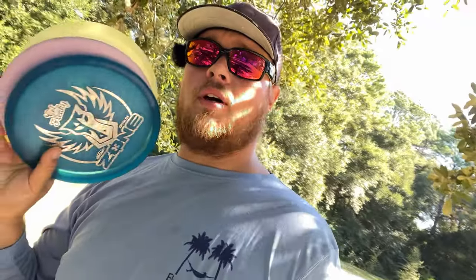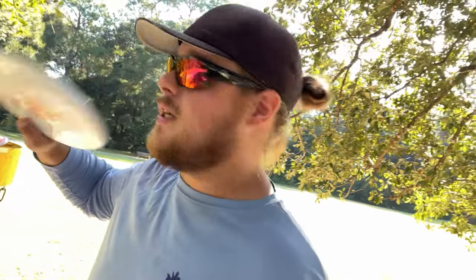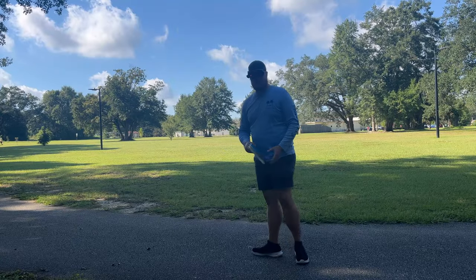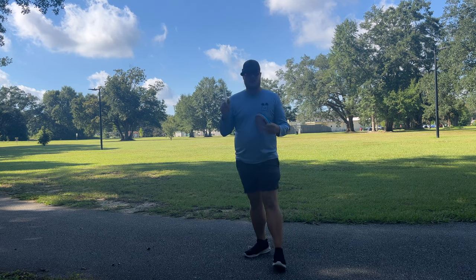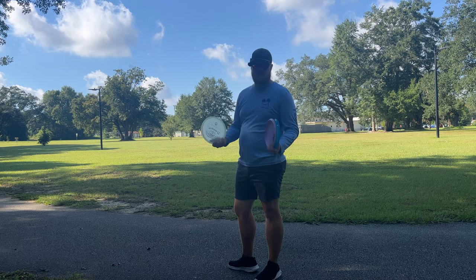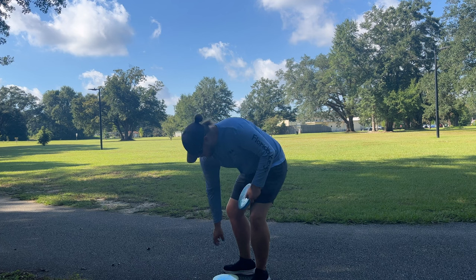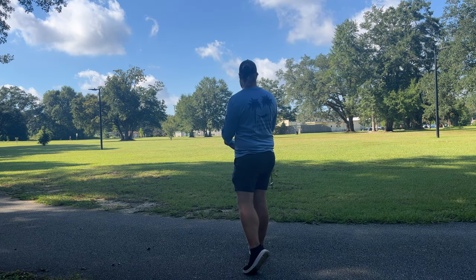Alright guys, we're hiding out in the shade over here; it's getting a little warm but it has started to cool down here in Florida. I got a really good rip on the Drop there — it went further than any of these other approach discs, actually just as far as my straight-flying mids. We've got a little headwind this time; we're going to throw these discs on anhyzer, hopefully see if we can't get any turn out of them. These are overstable approach discs so I'm not expecting too much turn before they fight out, but we do have a little headwind, so let's drop the Drop first.